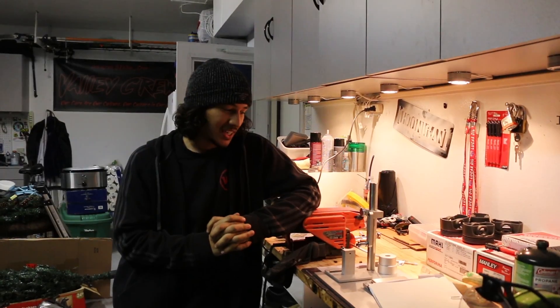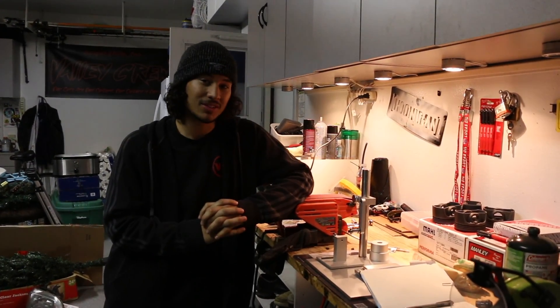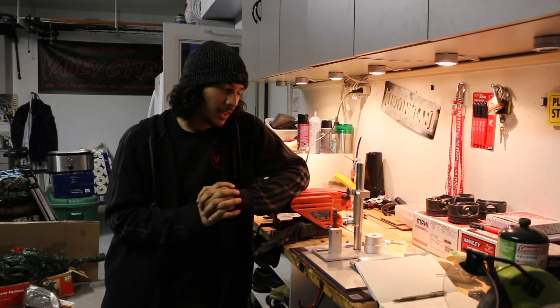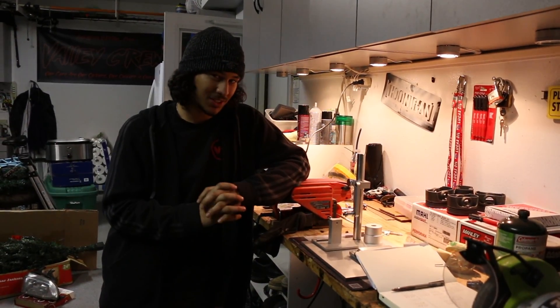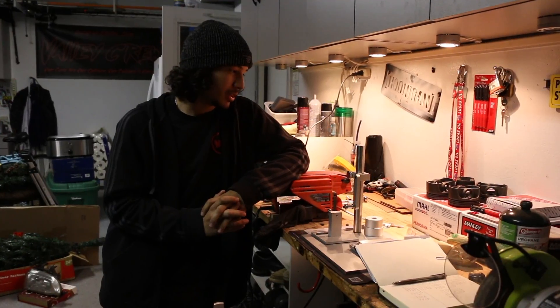What's up everybody. I know it's been quite a long time — it's been months since I've done anything regarding the Focus ST engine that we're building. We're in the process of prepping to start assembly, and this is going to be pretty much one of the first big steps to actually getting it done.